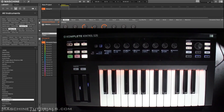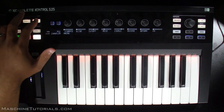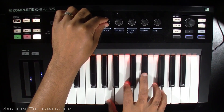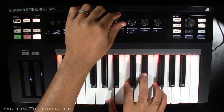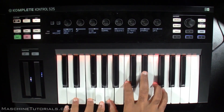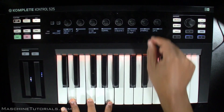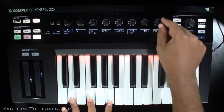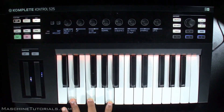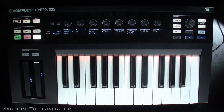You still have your performance stuff. If you want to turn on the ARP, just press ARP. If you want to edit it, Shift and press ARP and it comes up. You got that and you can turn it on and off there.